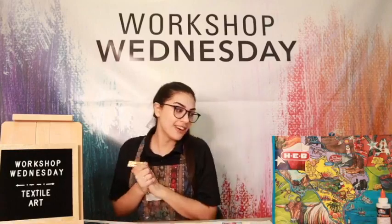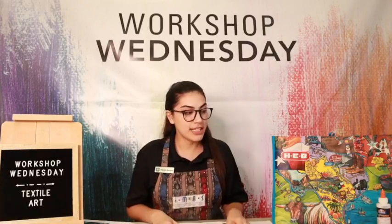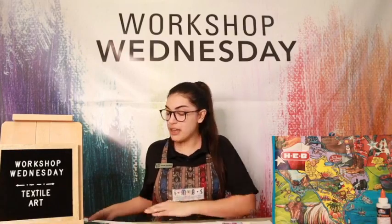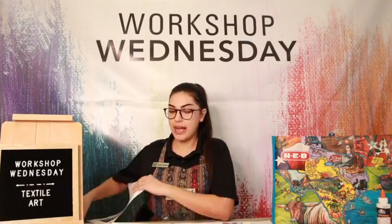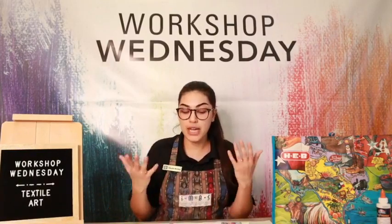Workshop Wednesday — textile art. I'm very excited because I love textile art. Today's workshop is inspired by Bia Gummy, and she is a Mexican visual artist. She does a lot of textile artwork, and I came across this and I thought it was so cool. We have to do this for Workshop Wednesday.